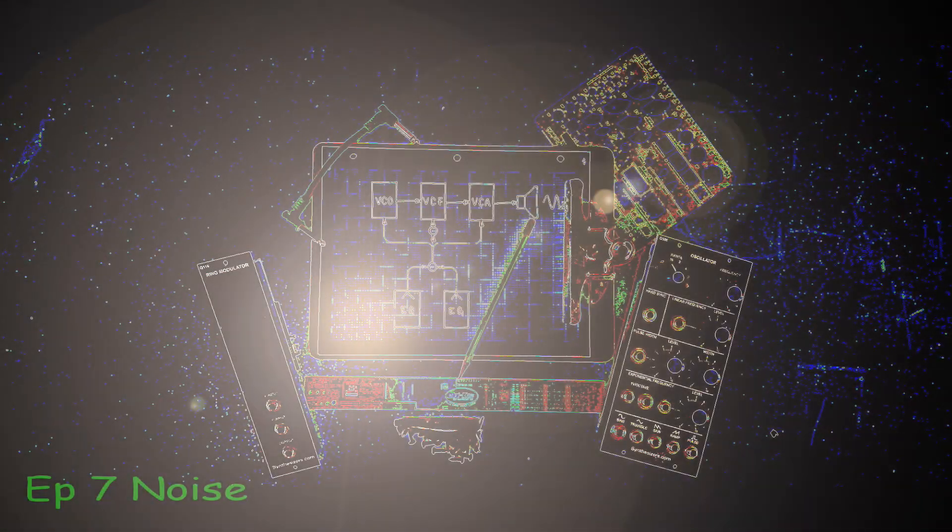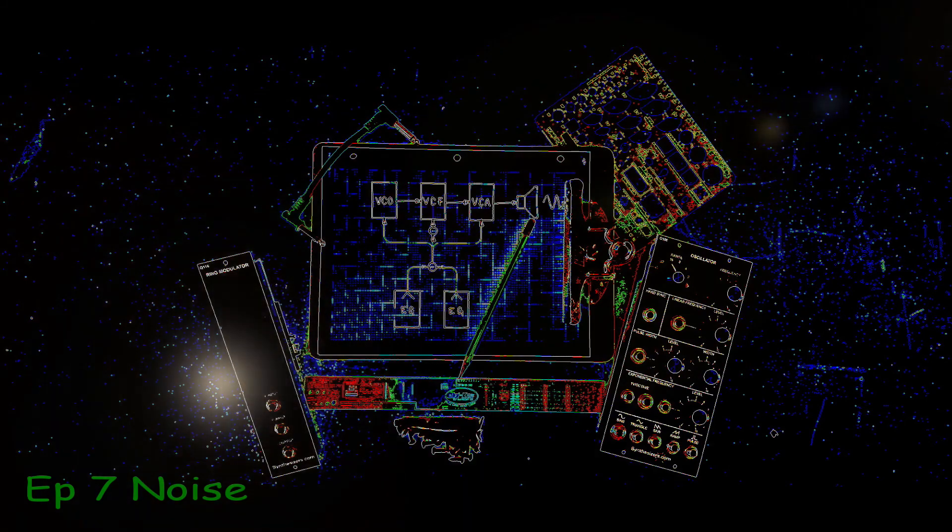This is a production of the U.S. Department of State. Hello and welcome. Today we're going to install a new module — kind of an unusual one this time. It's called Noise, and surprisingly there are some very interesting things you can do with this module, so let's put it in and see what it does.